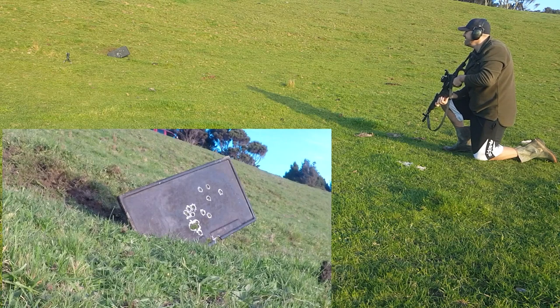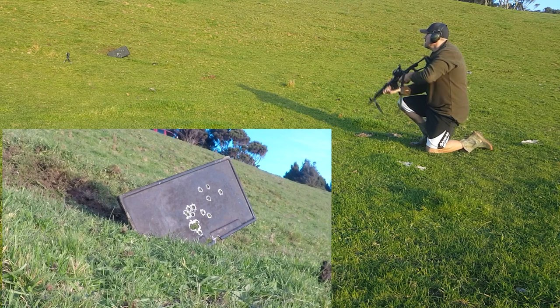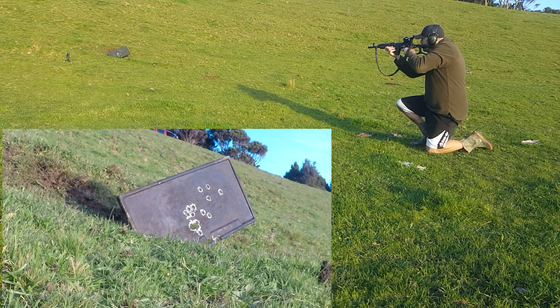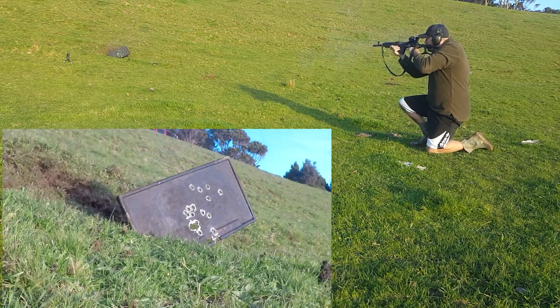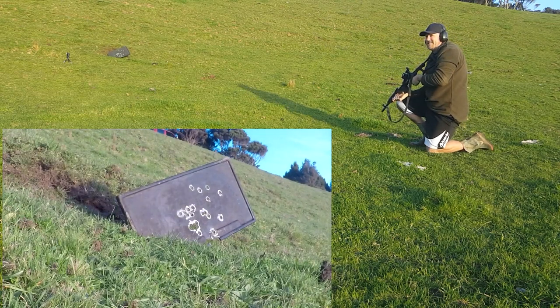It doesn't want to shatter. It's not shattering, but this is quite a bit of fun.